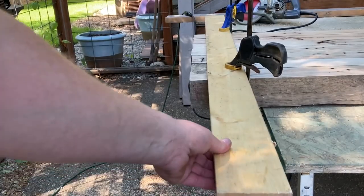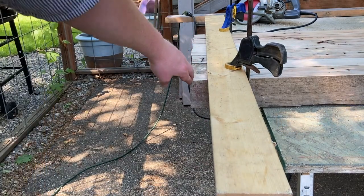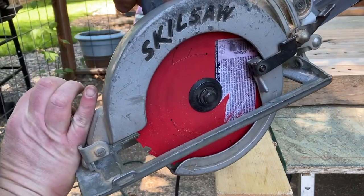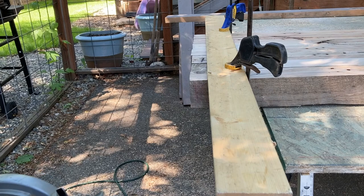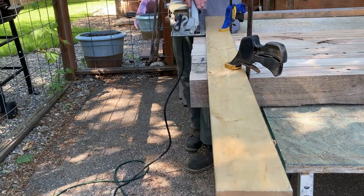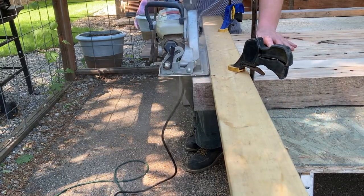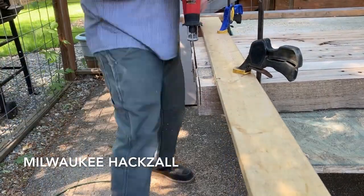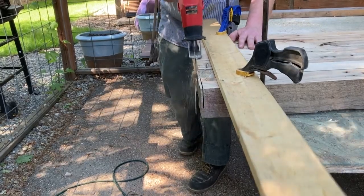I'm using this board as a fence so I can cut a nice straight line and make a nice flat edge. I set my saw to full depth and then I'm going to cut it and use my hacksaw to get the rest. If you need a small sawzall, I can't recommend this Milwaukee hacksaw enough — it's a great little tool.